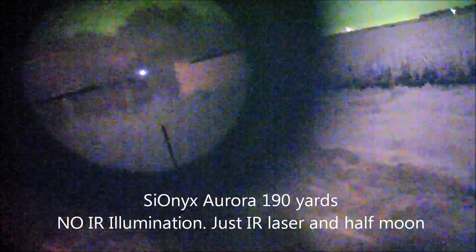190 yards, looking through the scope — it's not ideal but it can work. Just have to have the right setup: a taller scope mount.